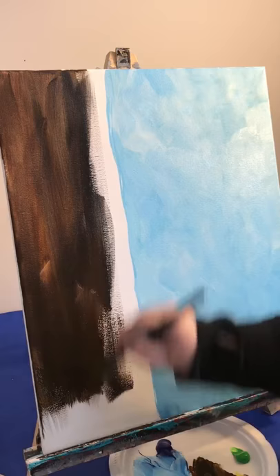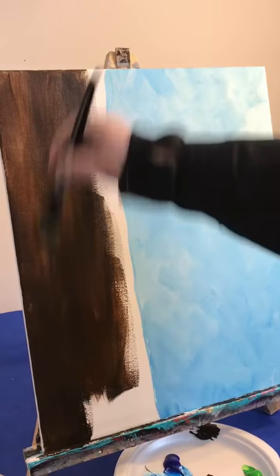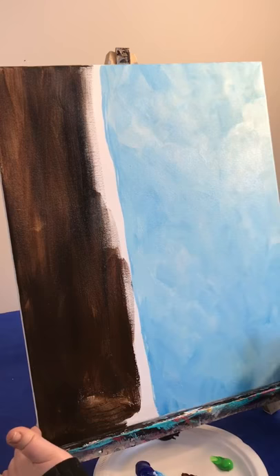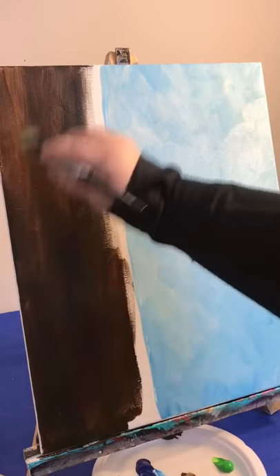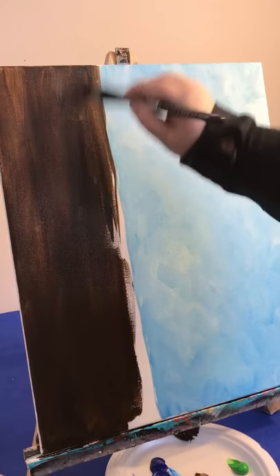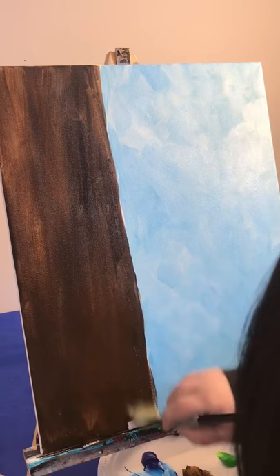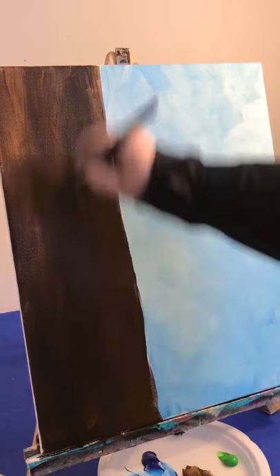We're going to fill it in right to the bottom — brown and black together. I'm using burnt umber, but any brown is okay; if you don't have burnt umber, use something else, it's totally fine. Now you can kind of visualize where I'm going with this. This is a beginner friendly painting — anyone can do it.